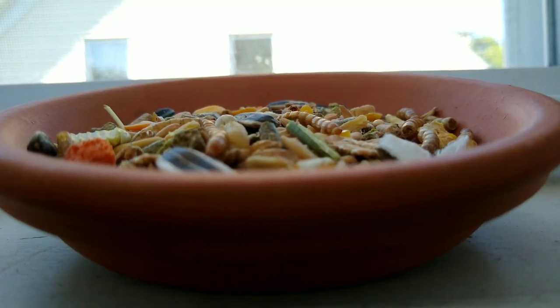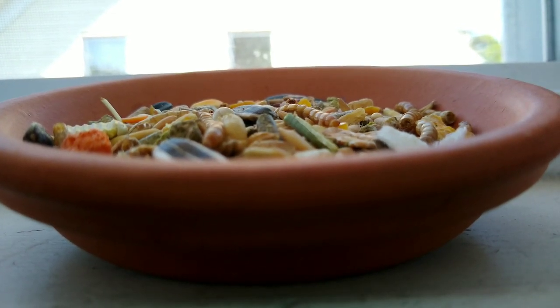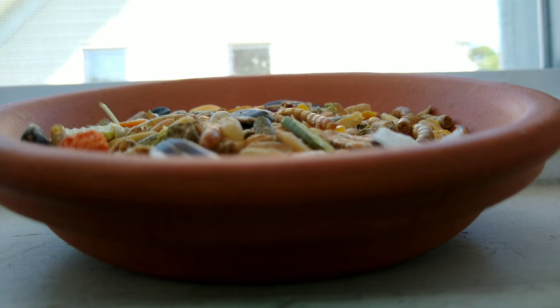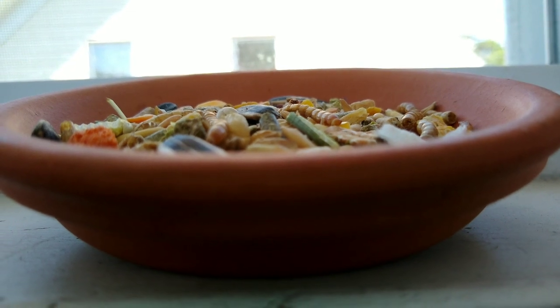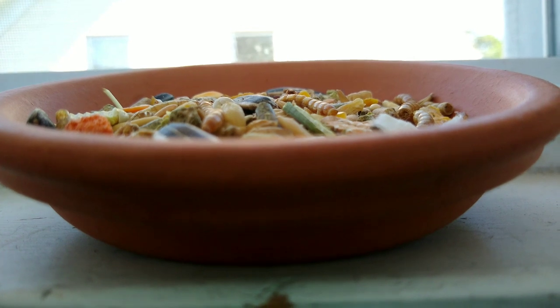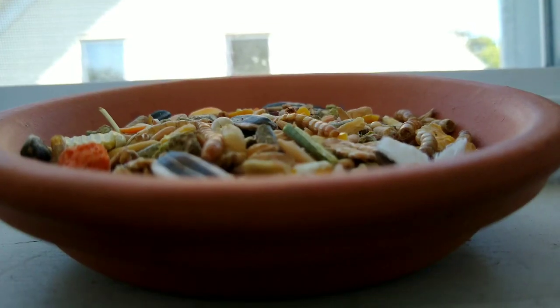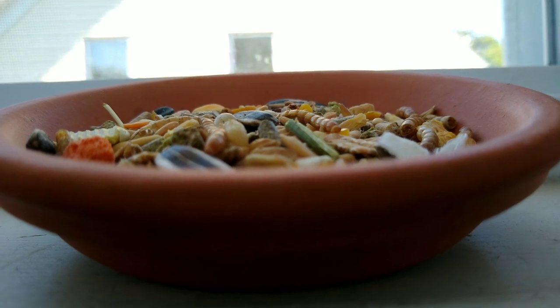When you are getting your new hamster and you are switching the mix that they had before, it can create an upset stomach. To prevent that, you can either ask the previous owner or the store for a little sample of their seed mix and mix it in with your current one. If you ask, most pet store owners will give you a sample to take home.